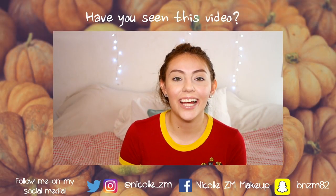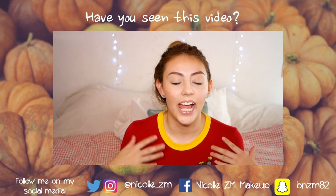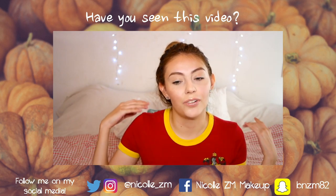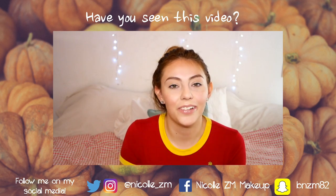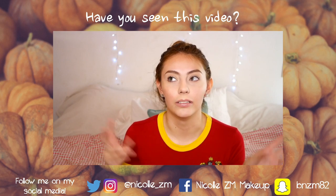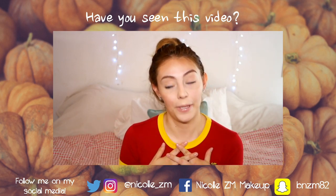Hi guys, welcome back to my channel! Today I have a new video and it's quite different from my usual content. I thought I'd do something fun and different — I want you guys to get to know me better, and I want to know the ones that watch my videos. I thought I'd do a quick little video of you guys getting to know me better.